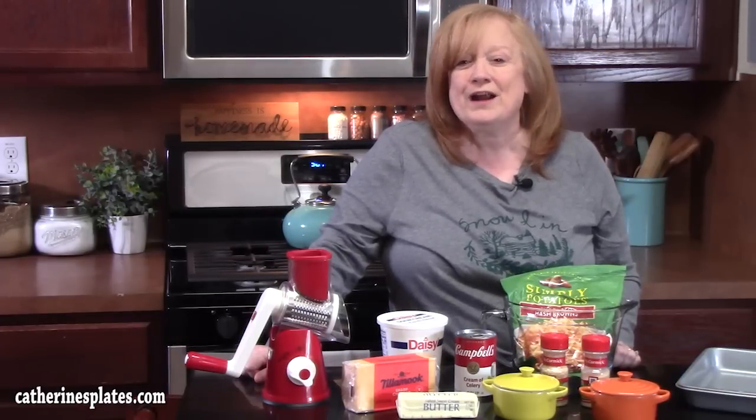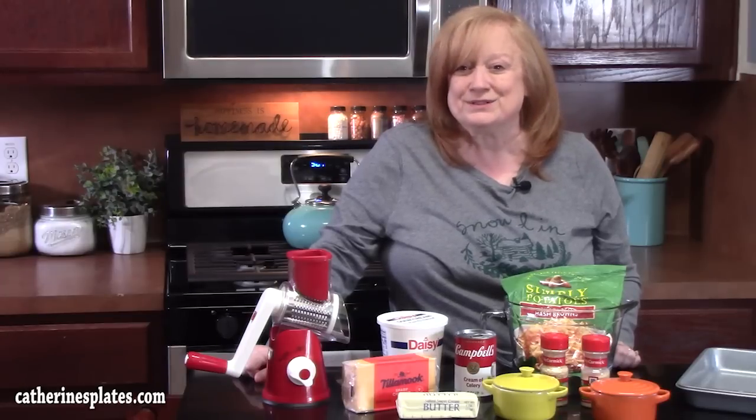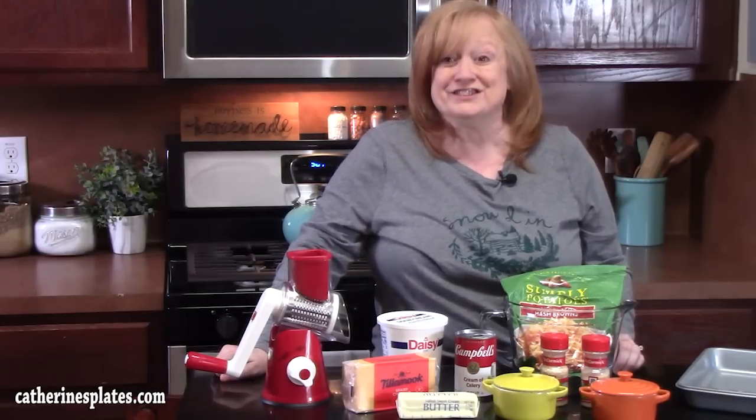Hello everyone, welcome back. Today I'm going to show you how to make a Cracker Barrel Copycat Hash Brown Casserole. This is an easy side dish to put together. You can even make it ahead of time if you want. It is really delicious.